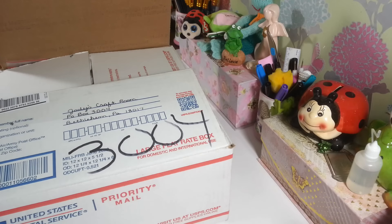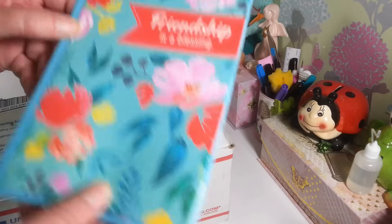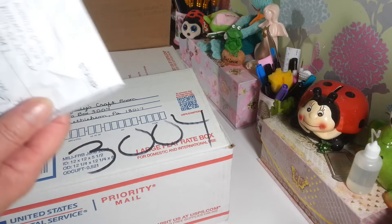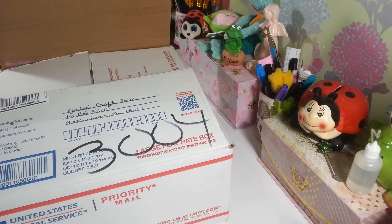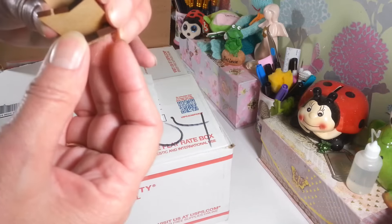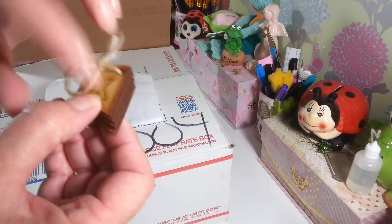Now let me jump into the friend mail I received. This first one is from Melissa — she sent me a beautiful card. She's also a Little P fan, which is so sweet. I don't like to read what people write to me on camera, but it was very very nice. Thank you so much, Melissa. Then this one came all the way from Norway, from Odd Hilt — she sent me little wooden tags.